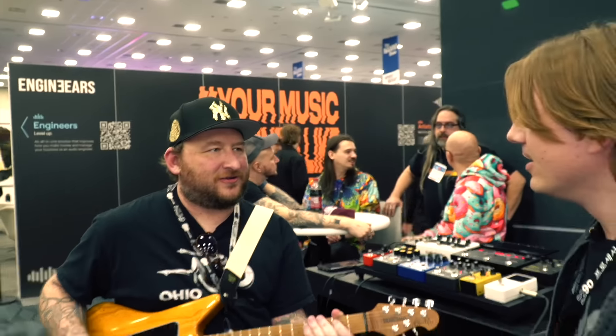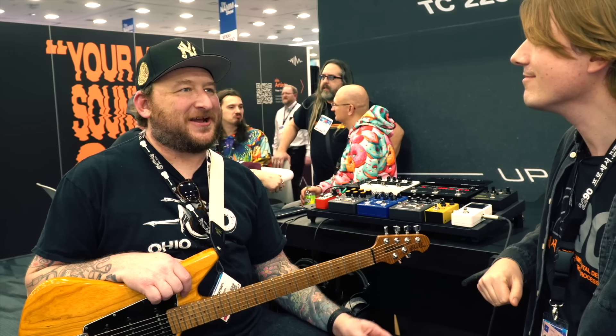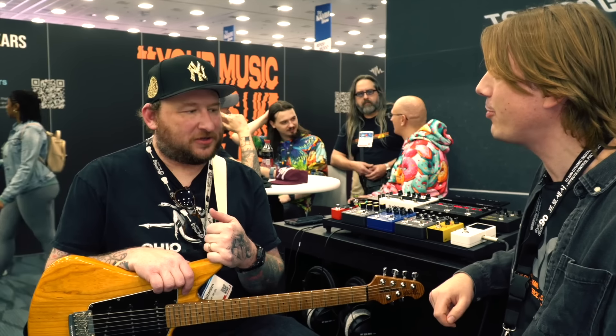Josh, are you playing any gigs here at NAMM? No, I'm only here today. I have two records I'm producing starting tomorrow — a record with Joe Bonamassa, and then next week my friend Andy Timmons, a great guitar player. I produced his last record, people liked it, so he asked me to do another at my studio. Thanks for checking in here, and thanks to TC for the support over the years — really appreciate it.